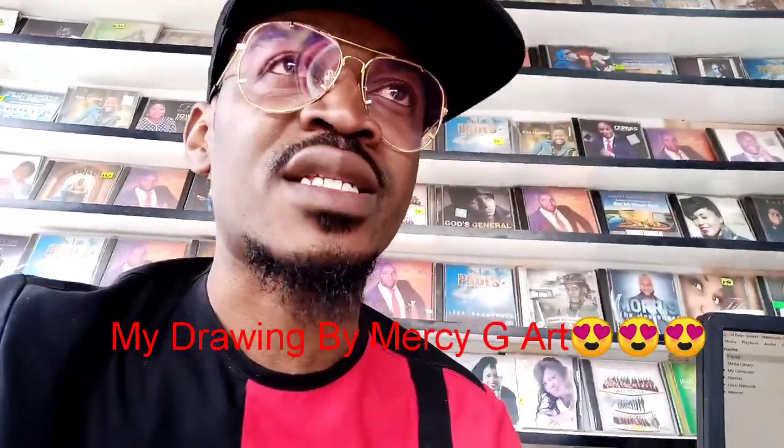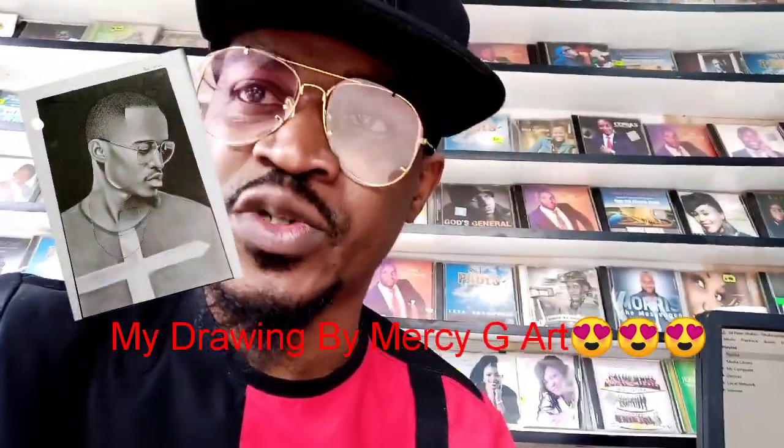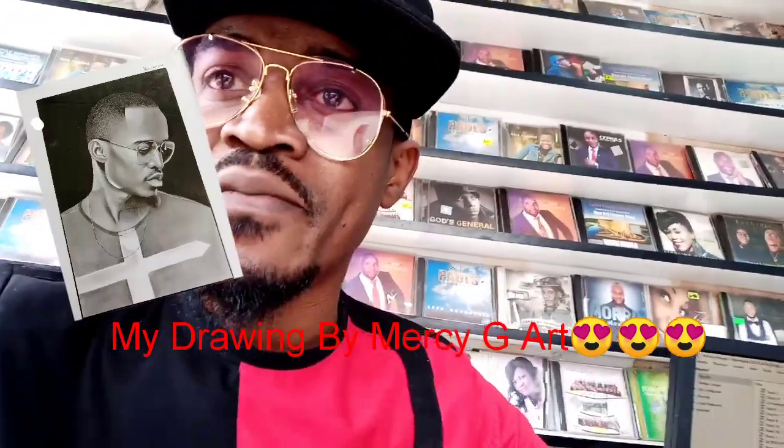I'm going to put her contact right in my description so that you'll be able to get in touch with her, so that you can have a drawing done by Messy as well.